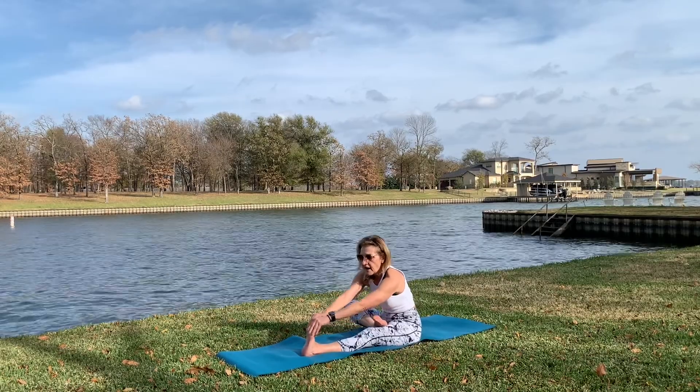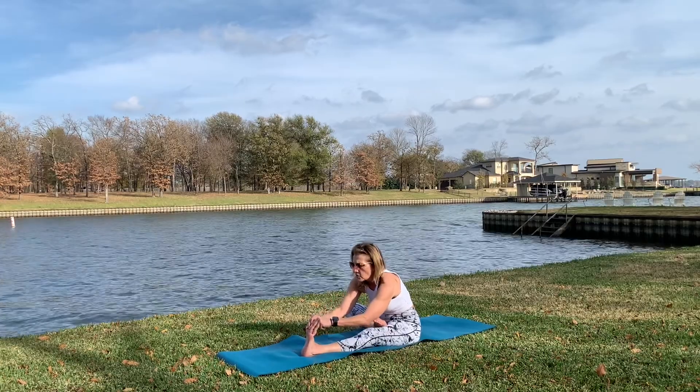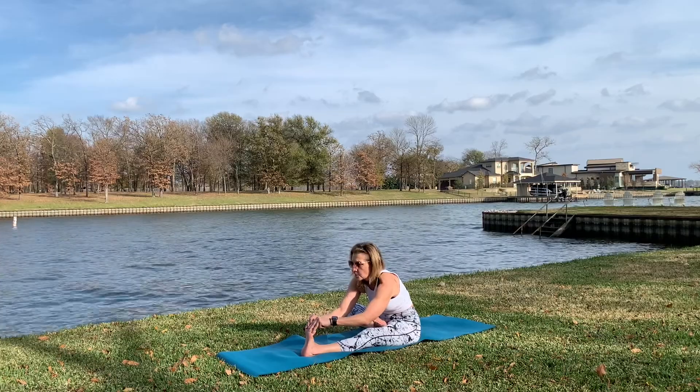Whatever you can grab - maybe shin, maybe ankle - and push yourself more, deeper, deeper, deeper, breathing, looking forward.